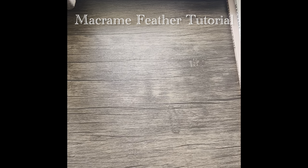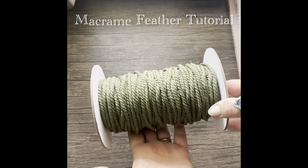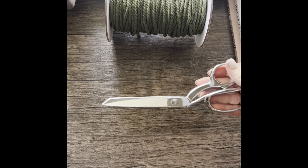Hey guys, today I'm going to teach you how to make a macrame feather. Feathers are one of my favorite things to make and I am excited to teach you.